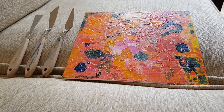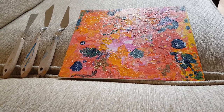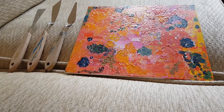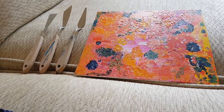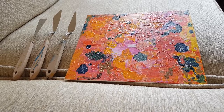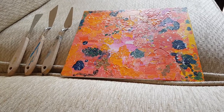Palette knives are really versatile — they're usually used to mix paints, and I must admit I use them mostly for that reason. But they can be used instead of a brush to apply acrylic and oil paint, and they can also be used to scrape paint off a canvas — more like spreading frosting on a cake than buttering bread.